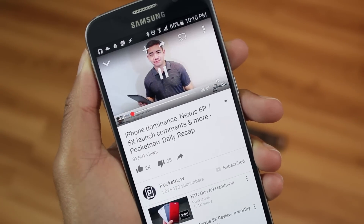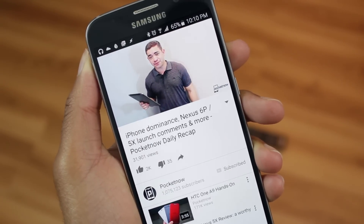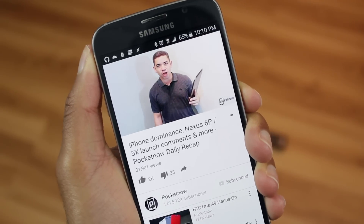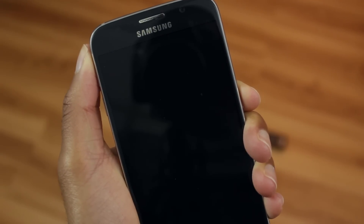Yo guys! So when I'm on YouTube, sometimes I like to listen to just the audio of a video, but as soon as I turn my screen off, the video stops playing. Luckily, there is an app that allows you to play videos with your screen off. Let's check it out.